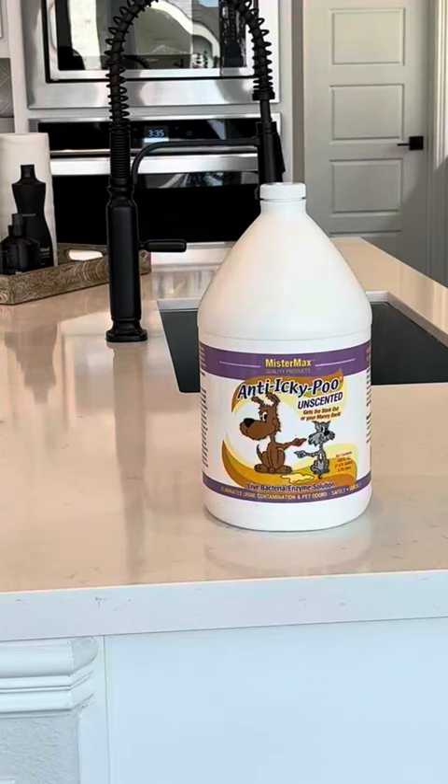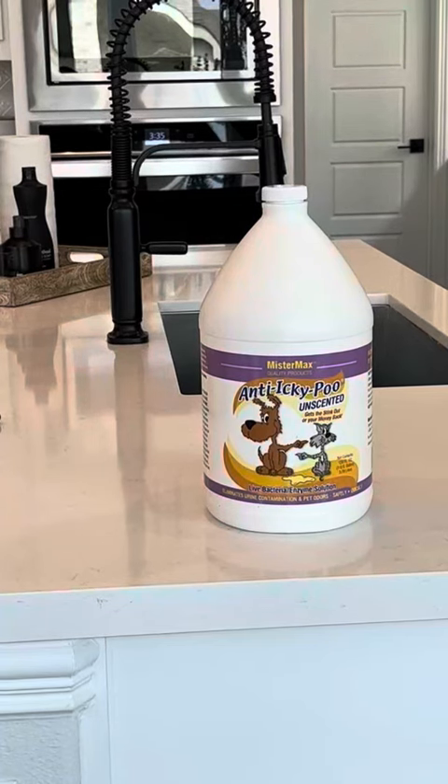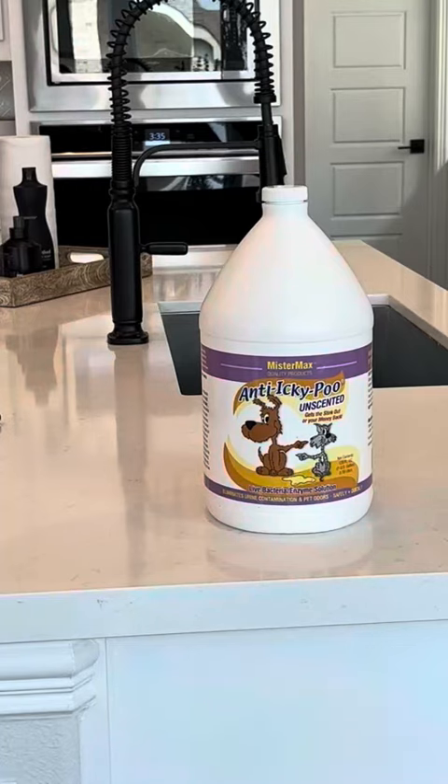I recommend the unscented version — it comes in a scented version as well, but I don't care for the scent, so I go with the unscented. There are a few other products they offer which are great complements to it, but I mostly just use the Anti Icky Poo by itself without their other products and it gets the urine out every time. I hope this information helps you make a good decision for you and your pet — have a great day!